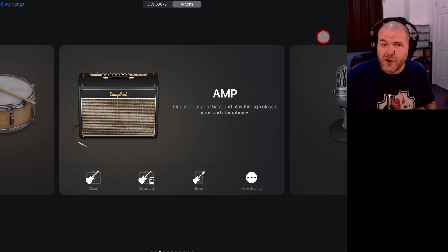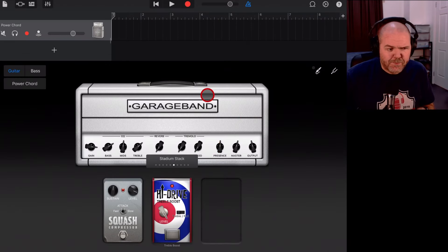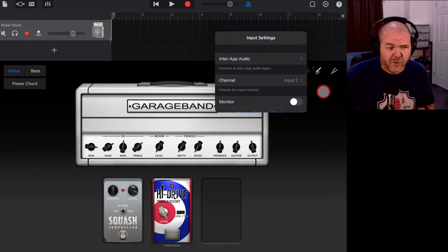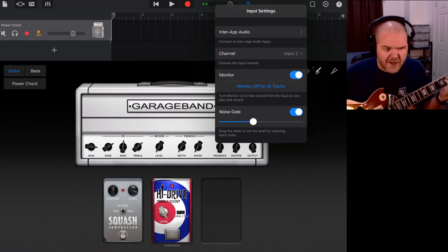My guitar is plugged in using my Steinberg UR22C audio interface. In GarageBand I'm using the built-in amps — I'll tap on 'More Sounds', go to 'Distorted', and choose the Power Chord preset. To make sure your guitar is hooked up correctly, tap the little plug icon. Mine is coming through the second channel, so I'll select Input 2, which goes to the input on my Steinberg UR22 interface. Then turn on monitoring — be very careful about levels so you don't damage your equipment or your ears.